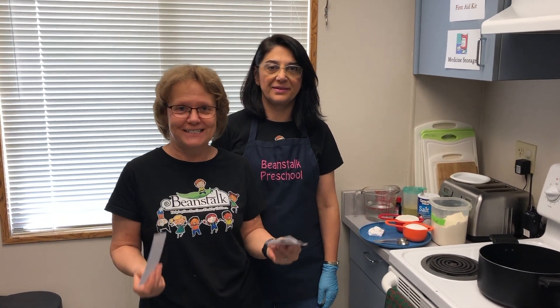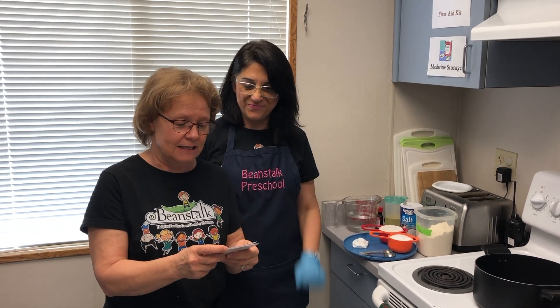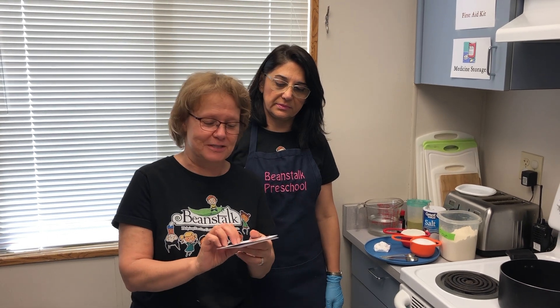Welcome to our Play-Doh Kitchen. Ms. Kati is going to make Play-Doh for you, and if you want to make some Play-Doh at home, we have the recipe for you as well.